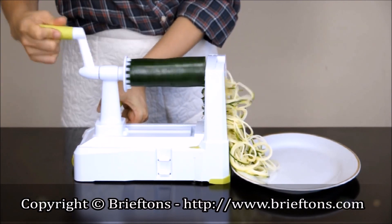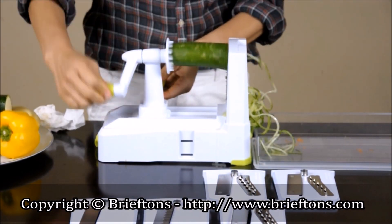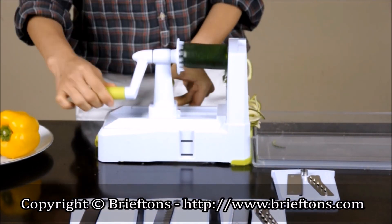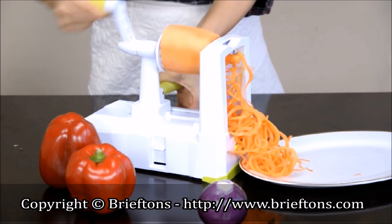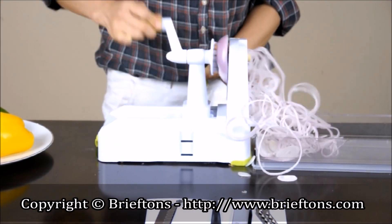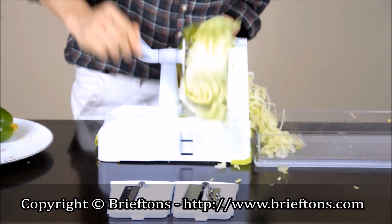Types of cuts. Here are some examples of how to create many different veggie noodle patterns. Use the 2mm blade to make thin angel hair carrot noodles. Use the 3mm blade to make thicker spaghetti-like cucumber or potato noodles. Use the 5mm blade to make fettuccine-like zucchini noodles. Use the 12mm blade to make pappardelle-like noodles from sweet potatoes or beets. Use the flat slicer blade to make onion strings, bell pepper strings, cabbage coleslaw, lettuce shreds, potato chips, etc.